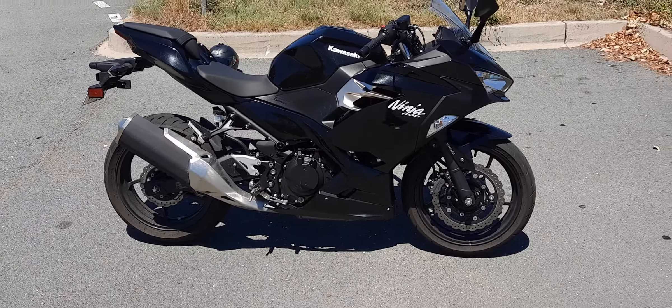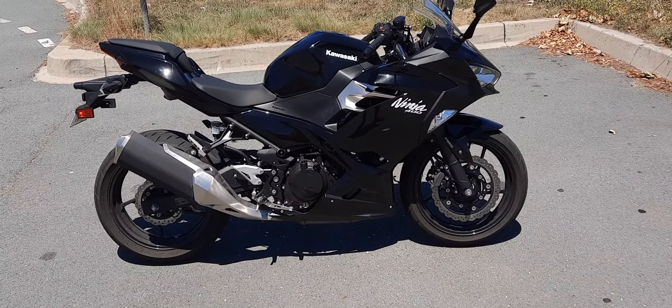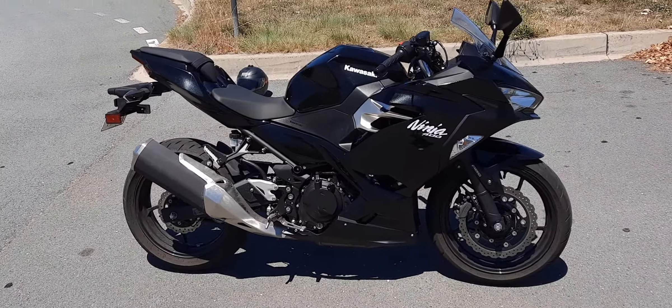First of all, there are three things I really like about the bike. Number one is handling. For a bike this size and at this price range, it's got really, really good handling.